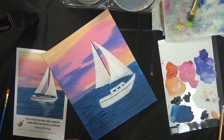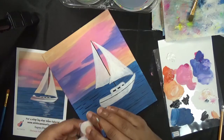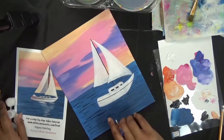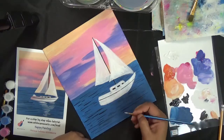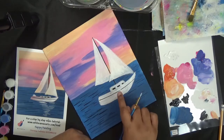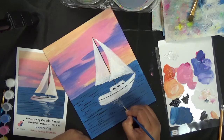Now let's add the reflection. For the reflection we're going to use white — the more liquid white is good for blending. The pastier titanium white is better for base coats and mixing. In the reference image, you're only seeing the reflection of the sails, not the boat body. So only follow the sails: long lines that become smaller as we go down.